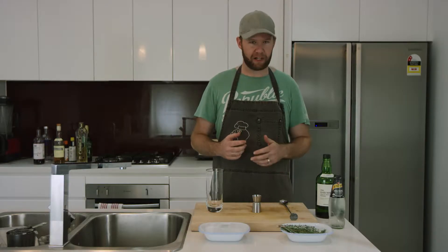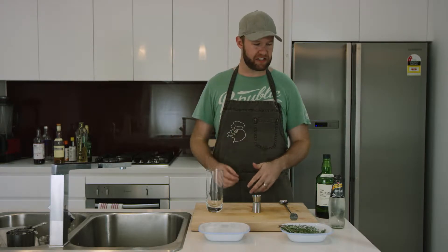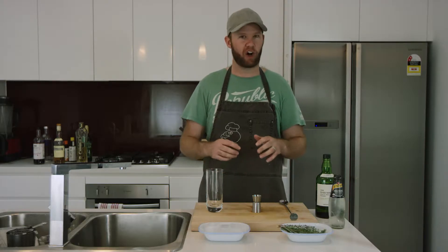What we're going to be doing today is taking a nice, floral, very fragrant whiskey and mixing it with just soda water, a few herbs, and ice. Simple as anything, and you're going to love it, I promise you.